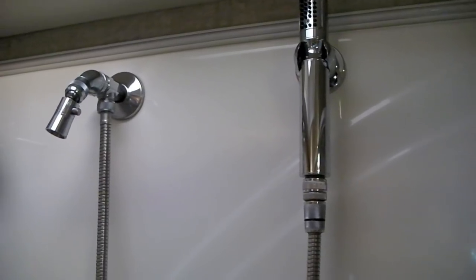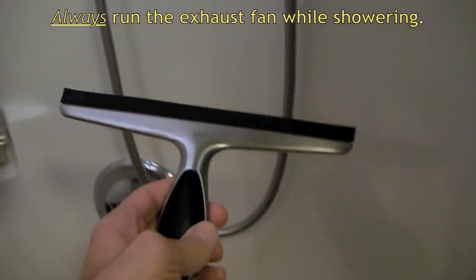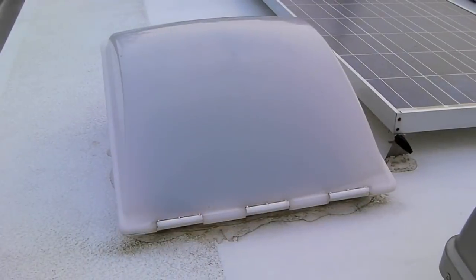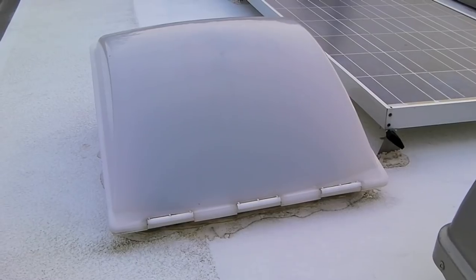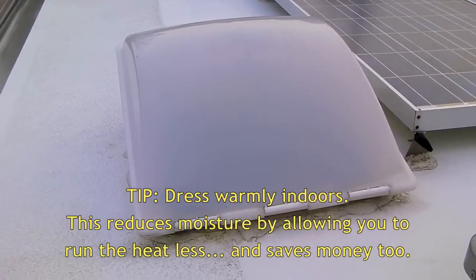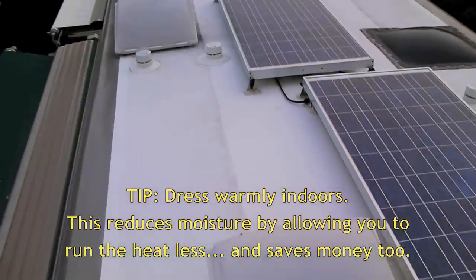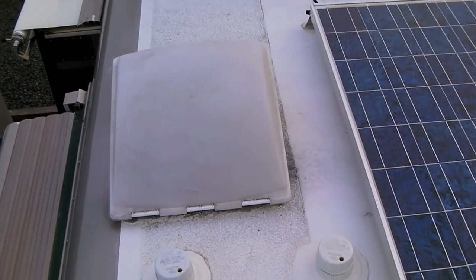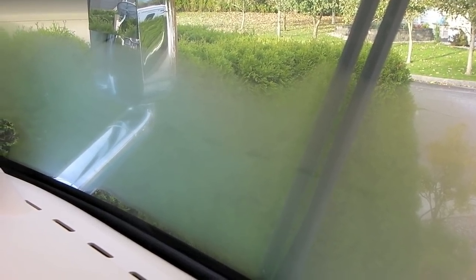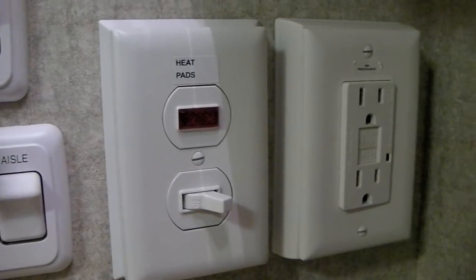The three biggest moisture producers in the RV are showering, cooking, and breathing. One tip for reducing moisture from showering is to squeegee the walls and glass when you're done to get the water down the drain instead of evaporating. Extremely important for moisture control is the ability to open your roof vents in any kind of weather — rain or snow. Winter RVing demands that you have roof vent covers. If moisture is condensing on your windows, it could also be forming inside your walls, creating mold and mildew problems.